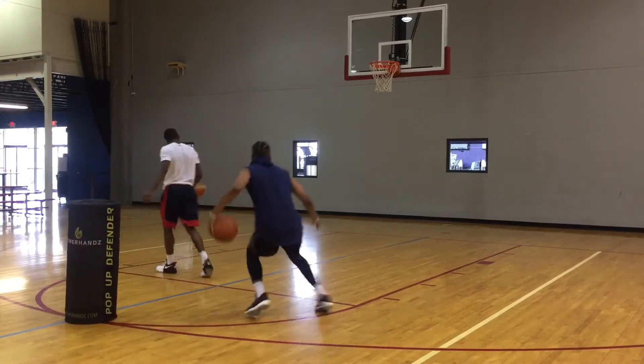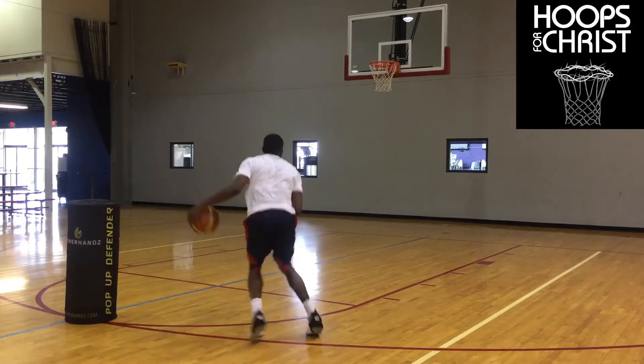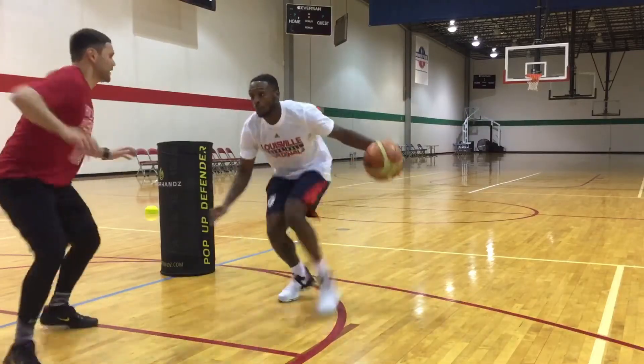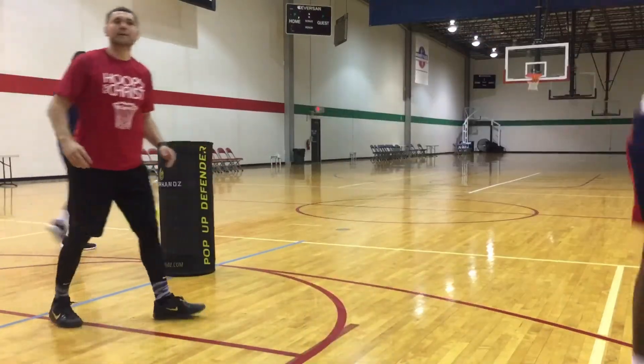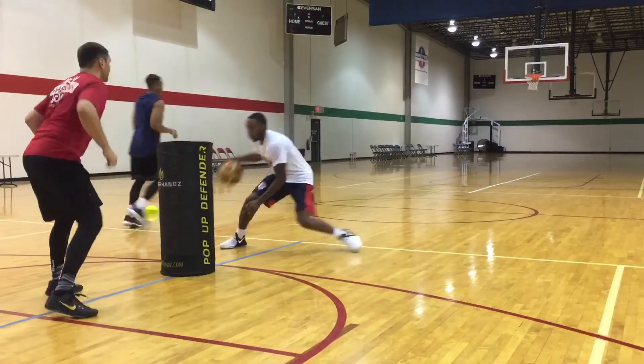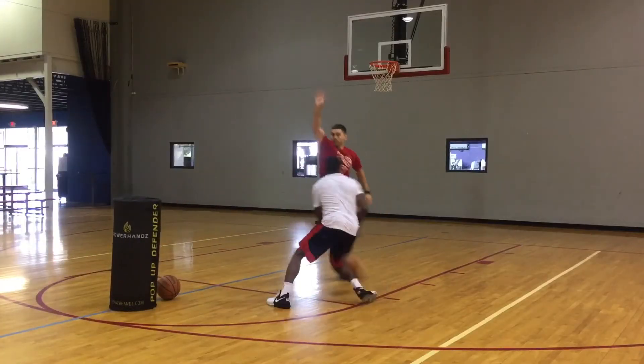Here we're doing a final snatch back or behind the back into a step back or three-pointer — a move made popular by James Harden and Kelsey Plum. We're adding a counter to the snatch back: an up-fake. I'm telling these guys that when you pull back, make sure you use your eyes to sell the fake.